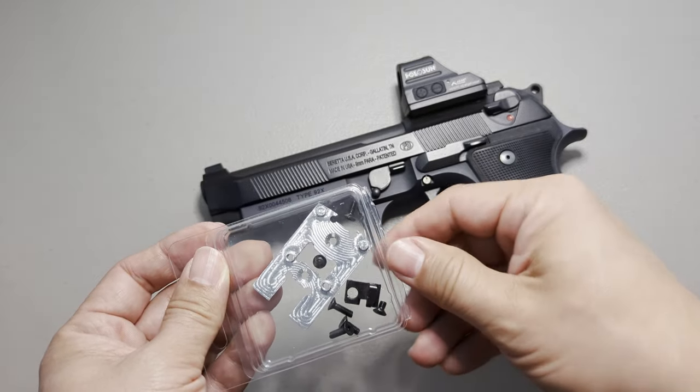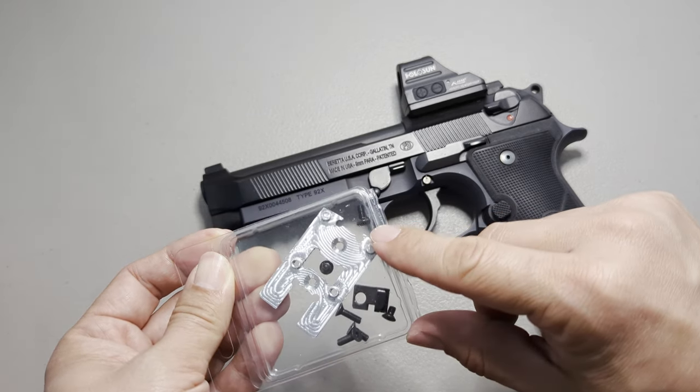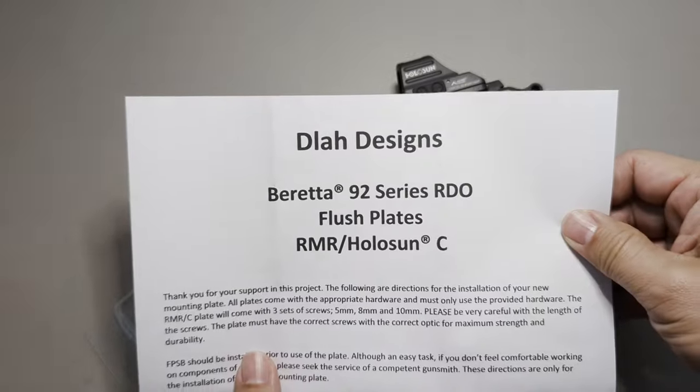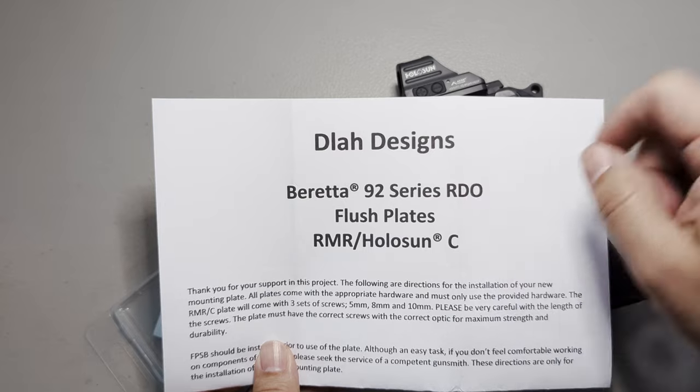I'm just showing you what comes with it. You get your plate, screws, and a modified firing pin block that you have to install. This is available from DlawDesigns.com — spelled just like this, with no space, .com.